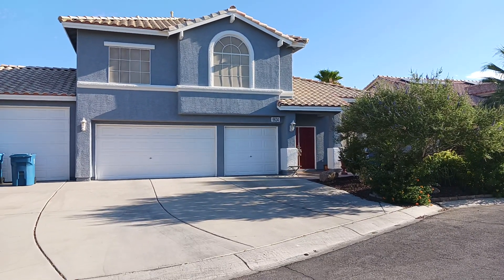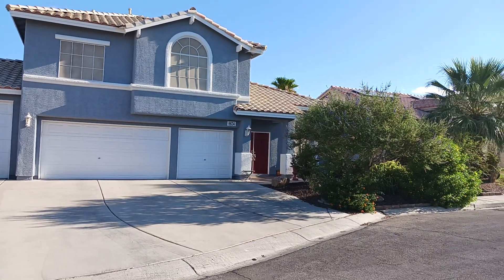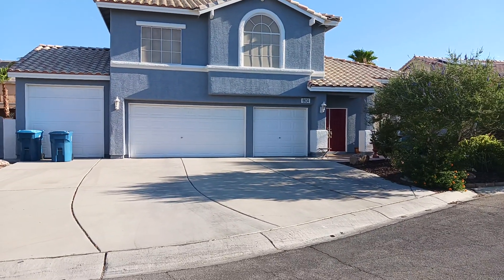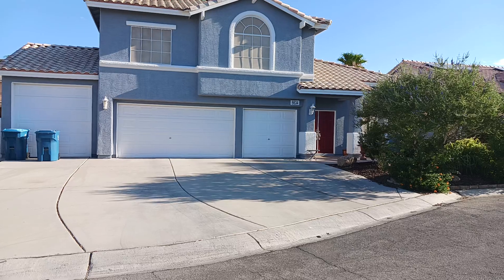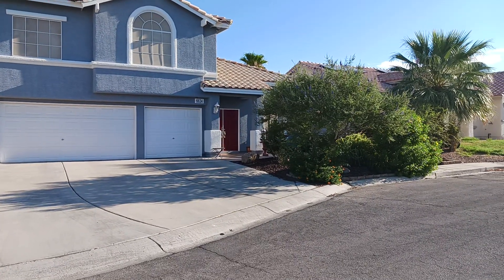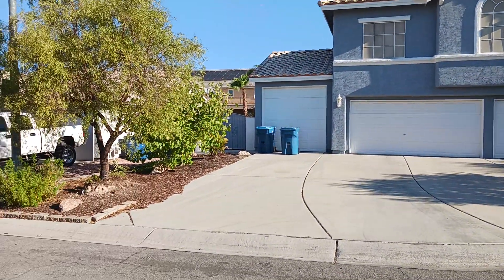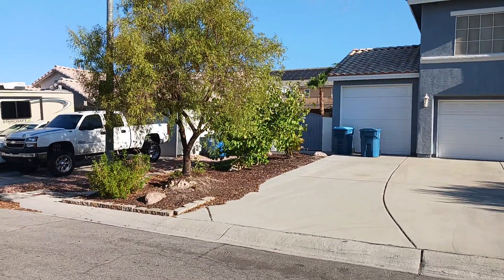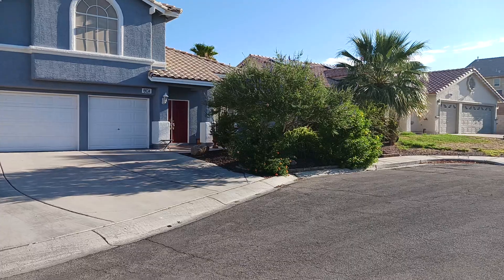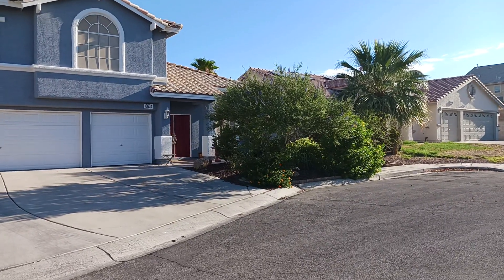Buenos dias todos. Hello everyone from Las Vegas on Labor Day 2024. For those of you that don't know, Helen and I have elected to spend our summers in Mexico and we just got back yesterday. We've been gone for exactly 90 days and here's just a recap of what you can expect when you come home to the yard. It's had absolutely no maintenance for 90 days in a brutal Las Vegas summer.